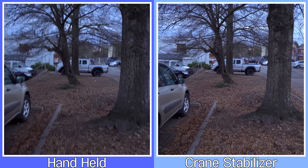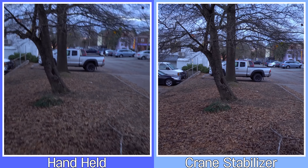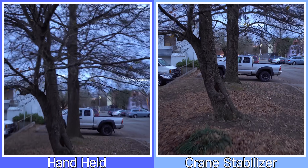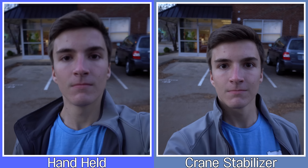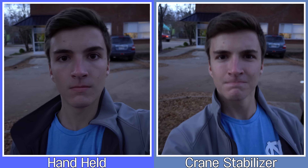You can see a side-by-side of me walking: the left side is handheld with two hands trying to keep it steady, and the right side is with the Crane stabilizer — you can see what a big difference it makes. Now you're looking at me running, and the difference is even more noticeable because of the added movement. The Crane really does look good. Lastly, you're looking at a walking selfie — say if you're vlogging — and you can see it really does help, though how practical it is depends on your situation.